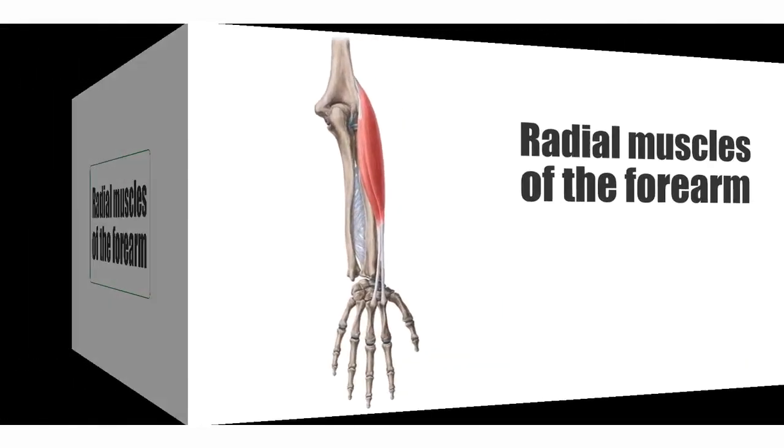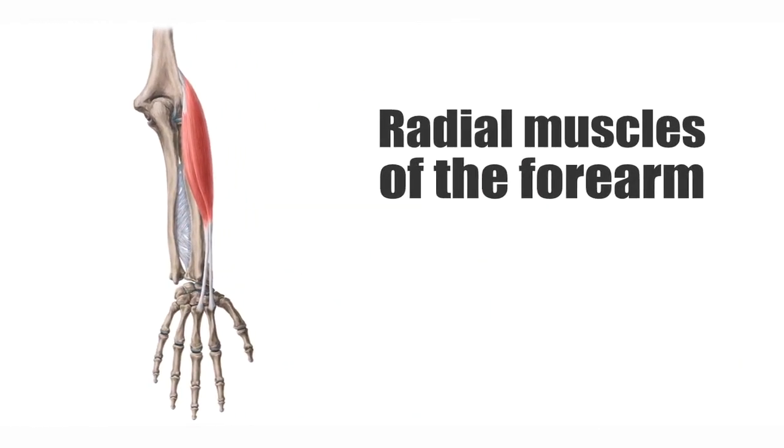Hello everyone, welcome to Kenhub. This is João, and I'm very excited to do another tutorial for you where we're going to be talking about the radial muscles of the forearm. These are a group of muscles that you can find on the forearm, as you can see on this image. Keep in mind that we only have two muscles showing here, because technically there are three radial muscles that you have to know.